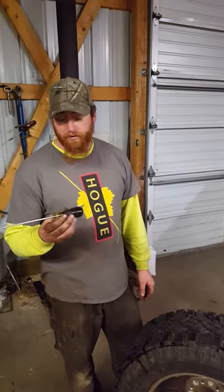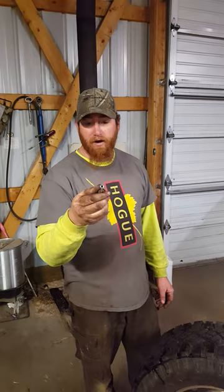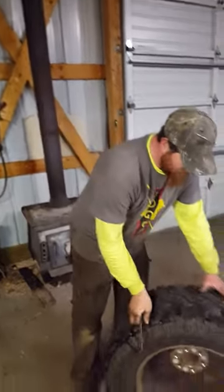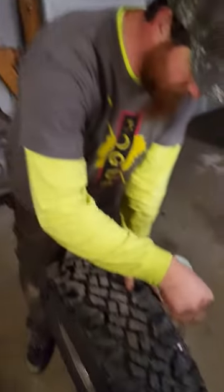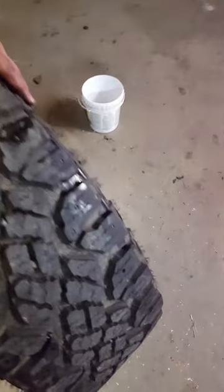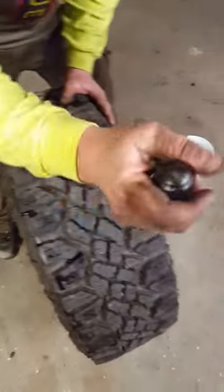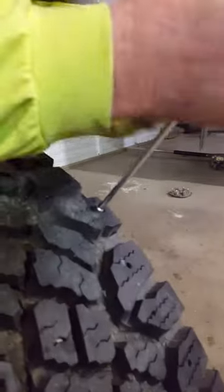I came up with using a 3/16 nut driver — a fine tool, made in the USA, a good tool. Like most of the videos, they said to pre-lube, use WD-40 or something around there. It does make it easier to get the tool in the tire. It's very simple — you just work it down over the stud, rotate it, and it pops right out.